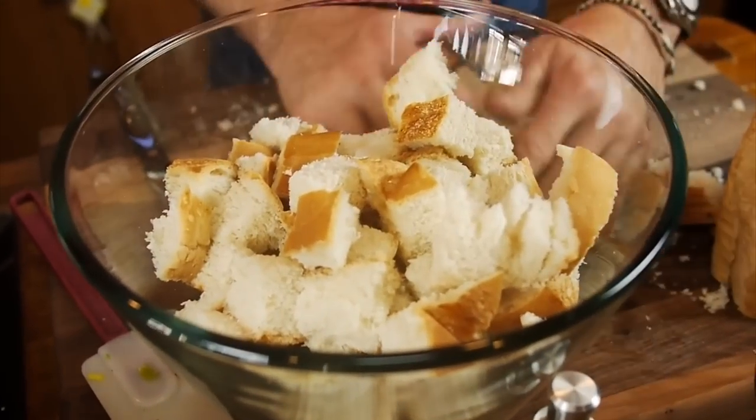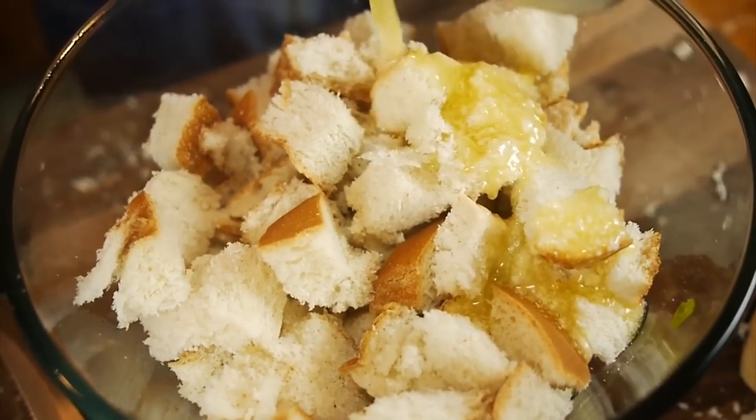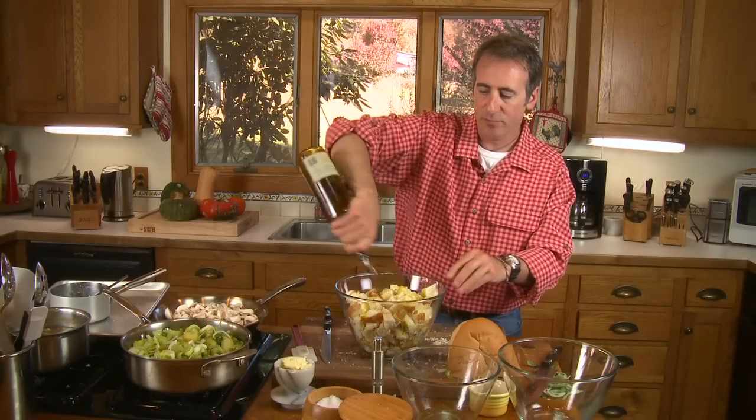I've got my oven preheated to about 350 degrees. After we get this into the bowl, we need to start seasoning it, because remember, the breading mix we're replacing from the box has a lot of seasoning — this is just plain bread. First we're going to start with black pepper. There's a lot of bread in here so don't be shy with your seasoning. Black pepper, some kosher salt. And lastly, one stick of melted butter that we're going to pour onto this bread. Now let's take a little bit of olive oil as well, just to get this nice and moistened up.